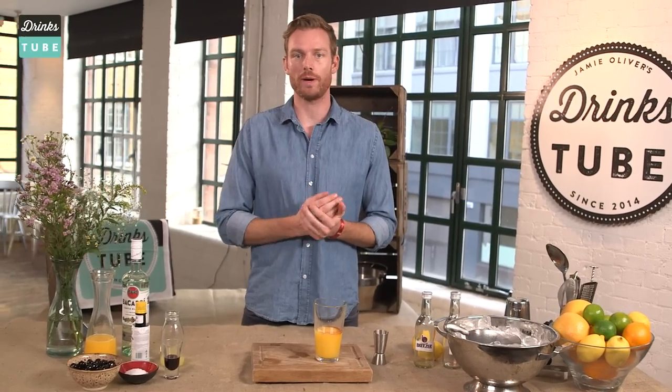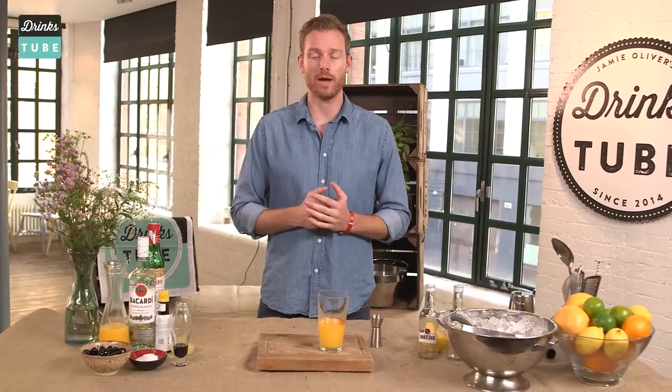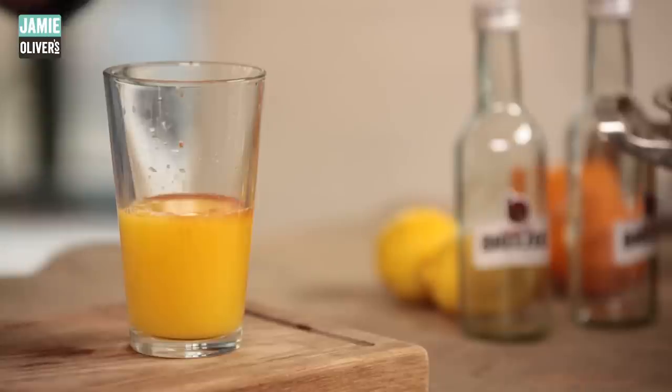Now I add a pinch of salt to the drink to give it a little bit of saltiness, which is a great balance to the citrus. Now it's time to add some extra flavor and we use an Italian cherry liqueur, which gives a little bit of extra body to the cocktail and of course a little bit of sweetness.